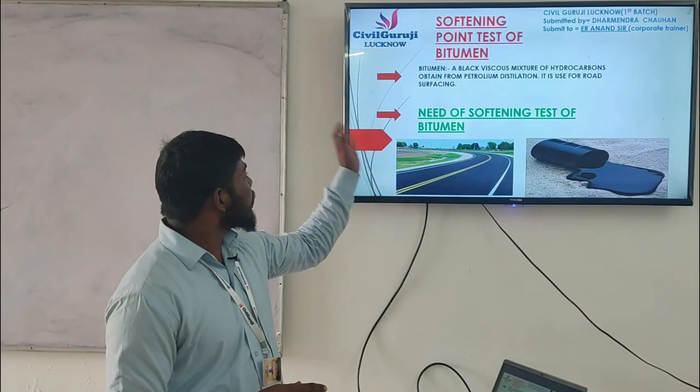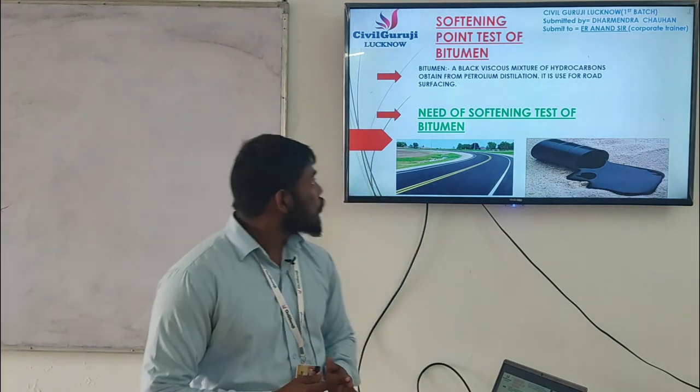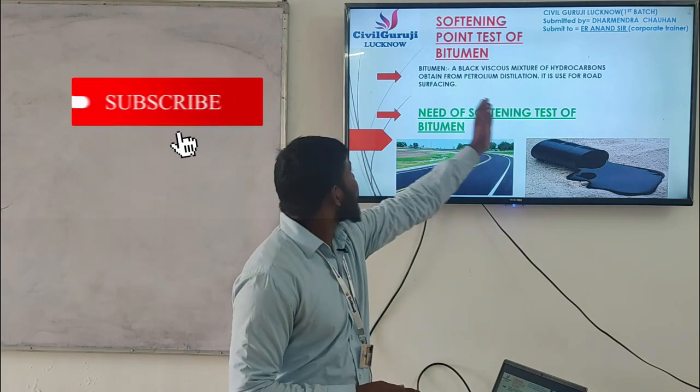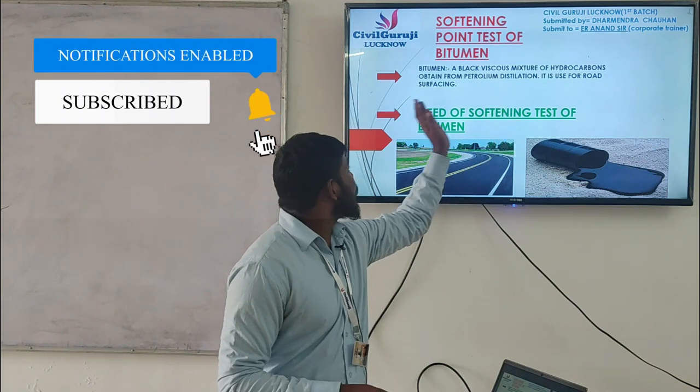First of all, we will know what is bitumen. It is a black viscous mixture of hydrocarbons obtained from petroleum distillation. It is used for road surfacing.